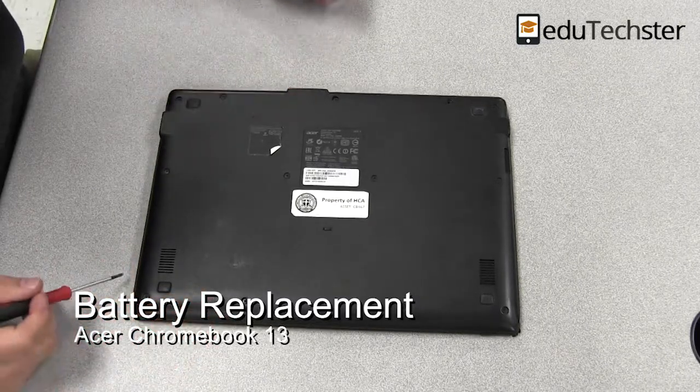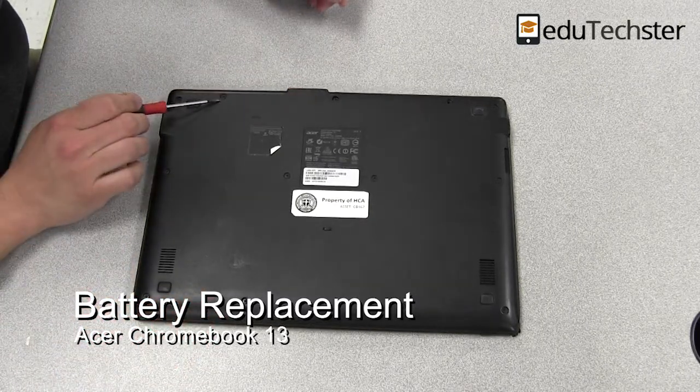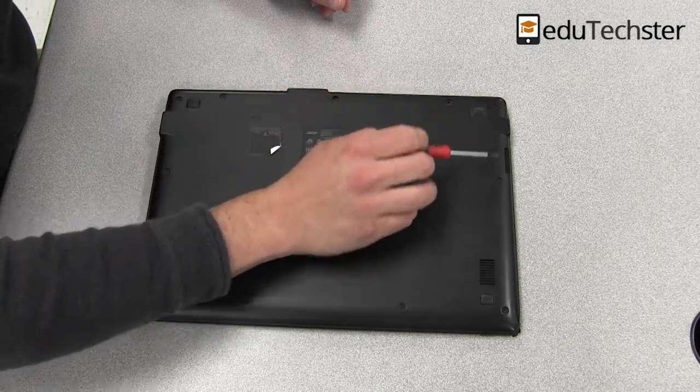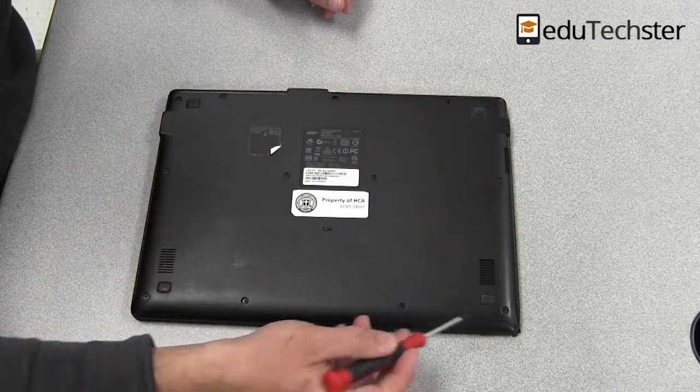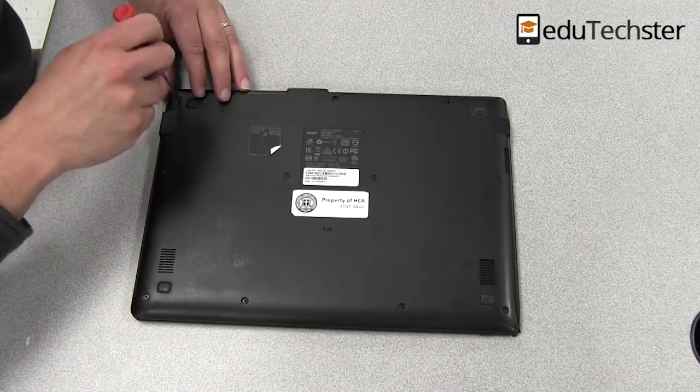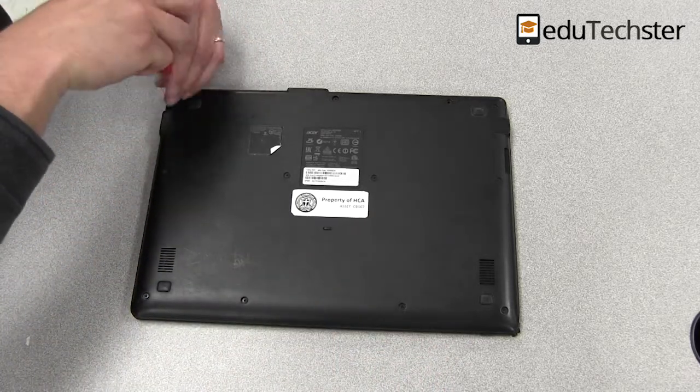Here I have a 13-inch Acer Chromebook, the model is C810, and we got a little problem with the battery, so I am going to go ahead and replace the battery, and I figured I'd just show you how to do that.